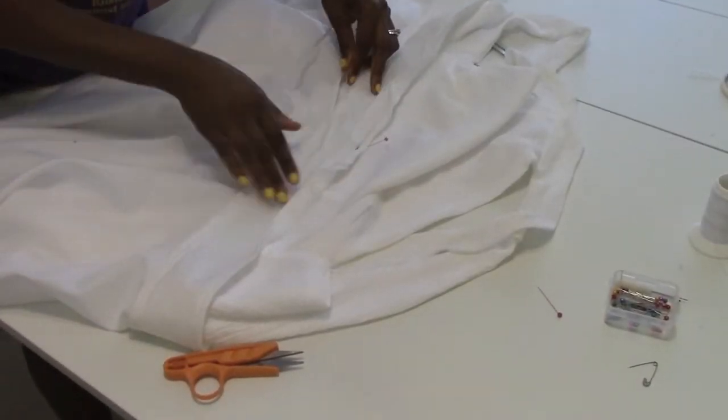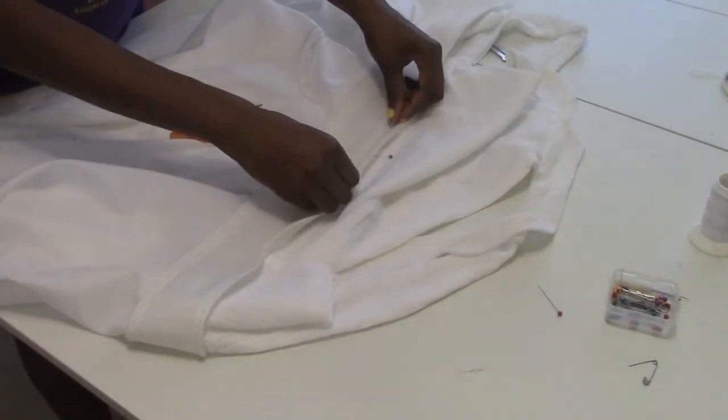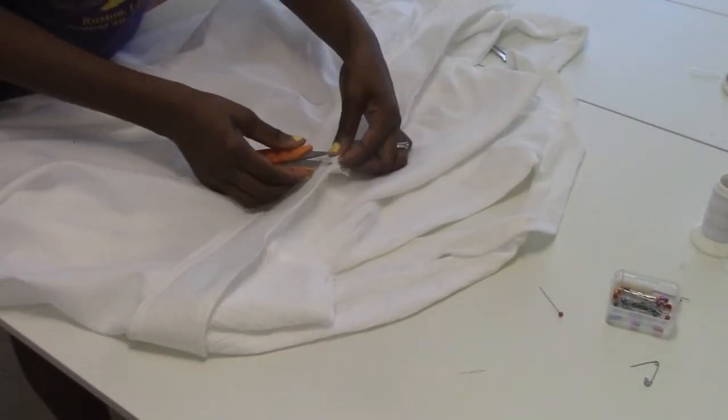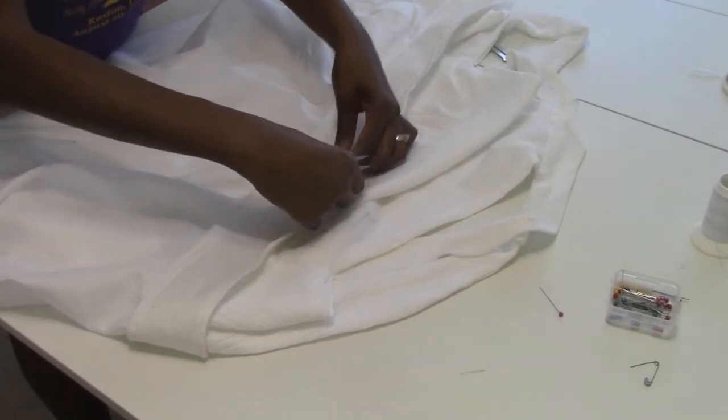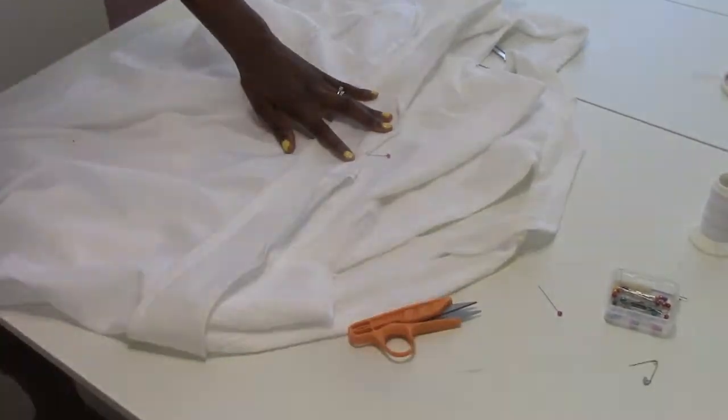On the bottom half of the waistband, I used a heat bond so I wouldn't have a seam line going through the waistband. I did stitch the top half that belongs to the open cutout part and just put it on the bottom half.